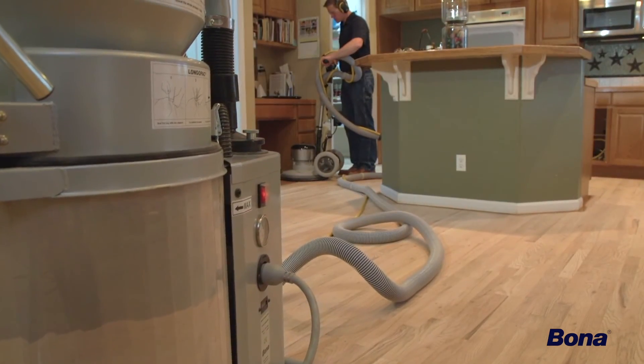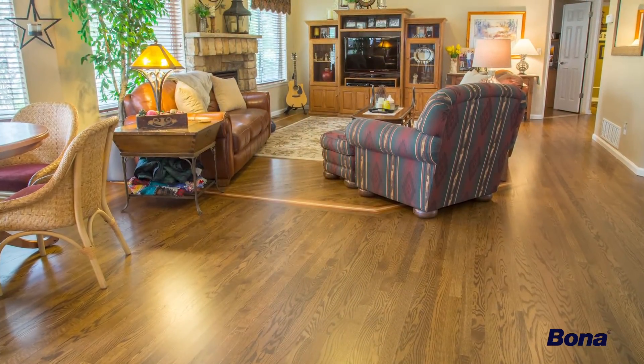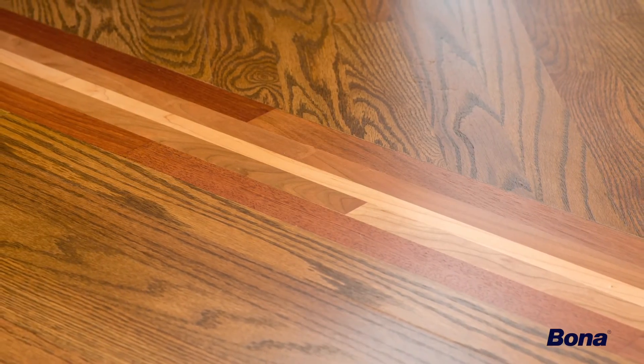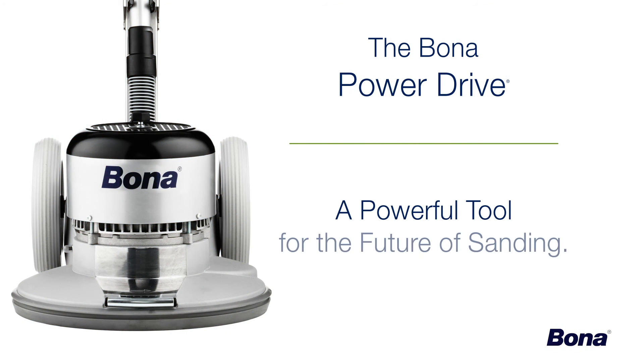Adding a Bona FlexiSand Power Drive to your sanding system will not only save time and money, it'll bring your wood floor craftsmanship and your final results to the next level. Revolutionize your sanding system today with the Bona Power Drive, a powerful tool for the future of sanding.